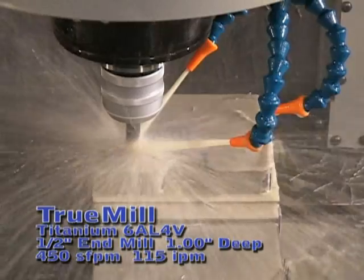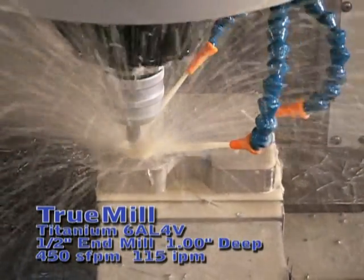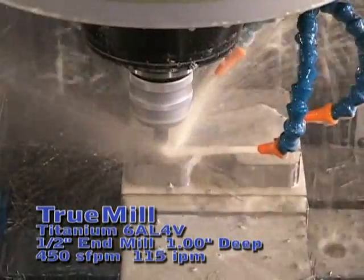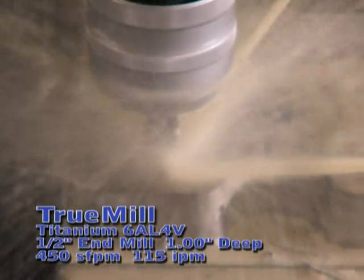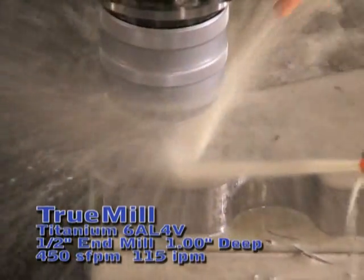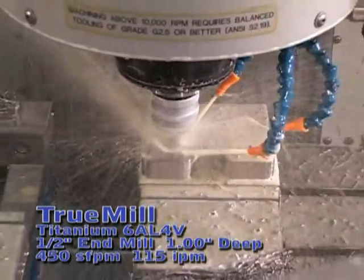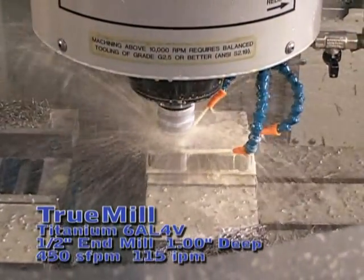What we're doing now is helixing in — got 3 degrees helix, about 20 inches a minute. This is titanium, so I'm going to zoom in here. Sounds sweet.